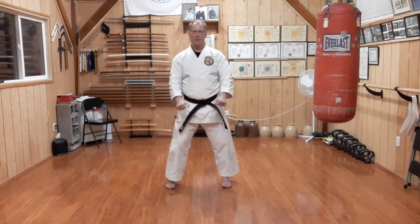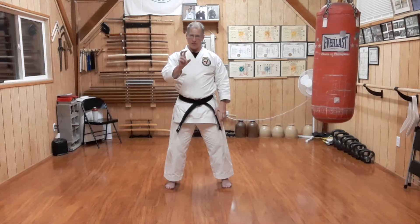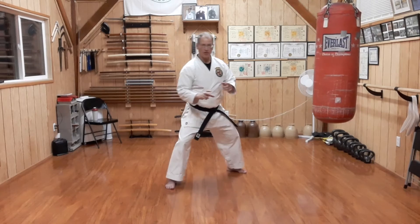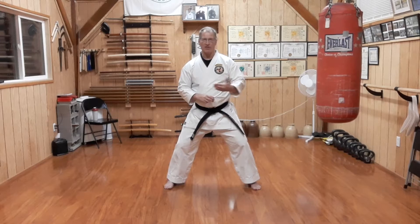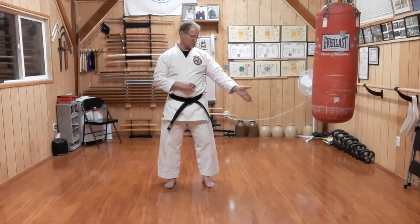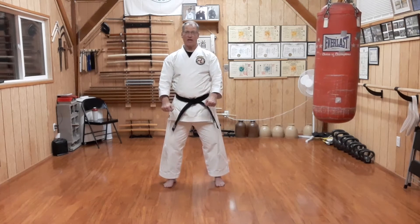Sedokan Yakusoku number three begins as the punch comes at us. We step — different teachers will have different nuances on where and when to step. Some step slightly backwards at a 45. I go straight to the side, same as we did in number two. Some go slightly forward with this one, what we would call 7, 9, and 10 — 10:30 — but I'm going straight to the side.